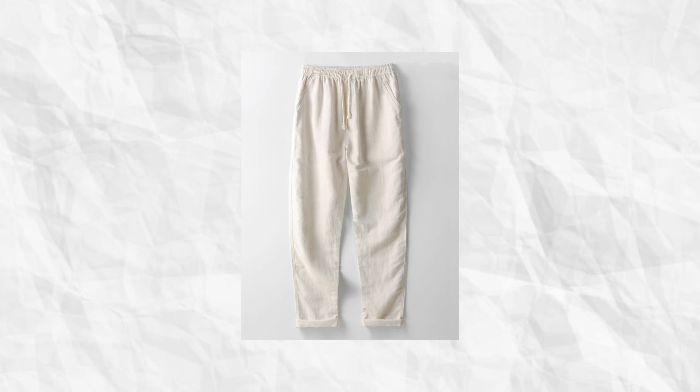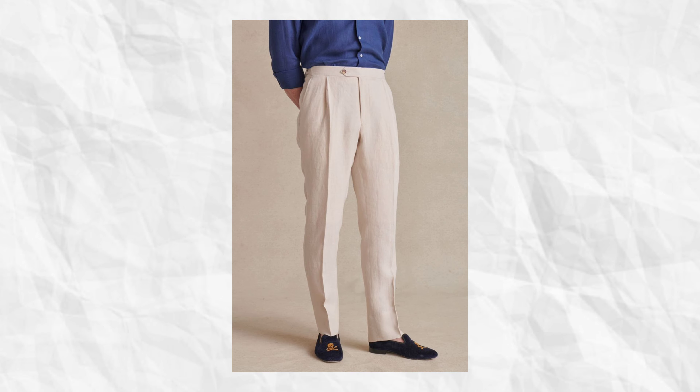This is a linen pants and linen shirt combination. This is pleated trousers — it's like a leather vest style. Here is a clean fit. You have to wear pleated trousers. When you wear a pleated leather vest, you will have to style it with the leather vest on top.